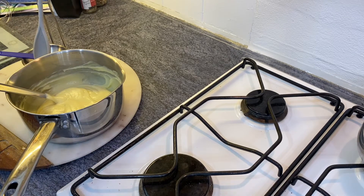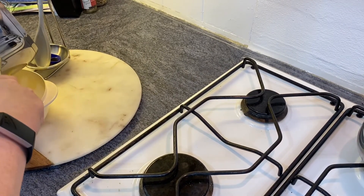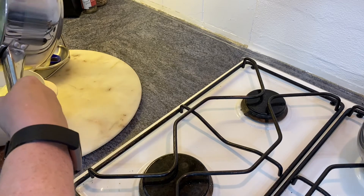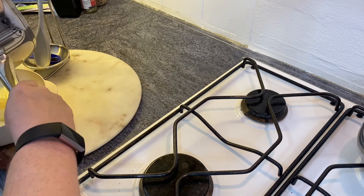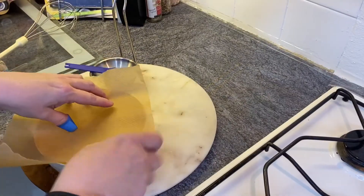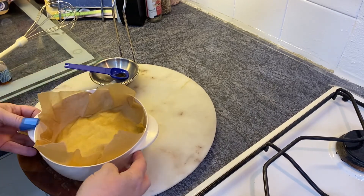You need to transfer it into a bowl so that it cools down quicker. When cool, it can go in the fridge if you're not using it straight away. This can be used as a filling — as an alternative to whipped cream when making eclairs or profiteroles. You can see it's quite thick. Just cover it with baking parchment and that will stop it from forming a skin.